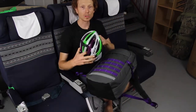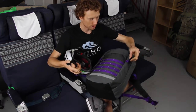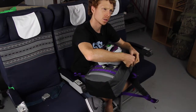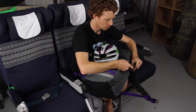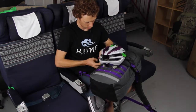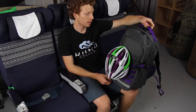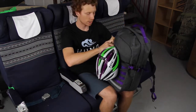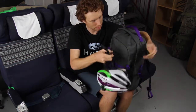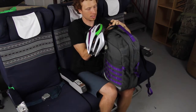But what to do with it when you walk around the airport? The cool thing is you can actually clip it to your bag using the two side clips. You put one chin strap under here like so, and then the other chin strap like so — the two buckles hold the helmet on.